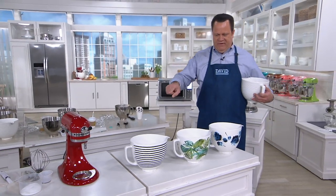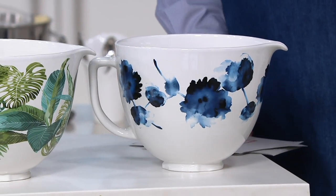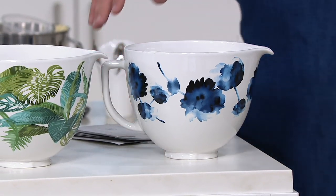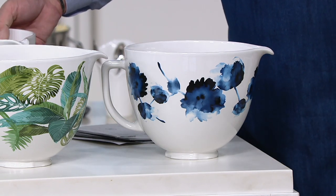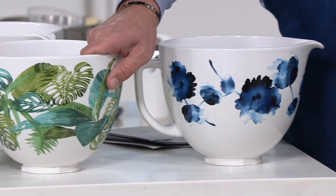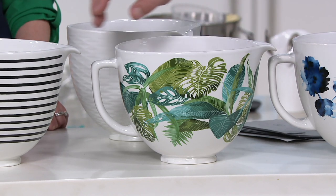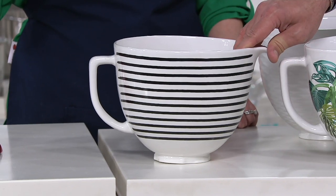If you like these other bowls we have in front of us, these are additional choices — and actually the price is a little less, $10 less. The first choice is called Ink Watercolor. Then this one is called Tropical Floral — fewer than 400 in the Tropical Floral. And finally there's the Stripes, with fewer than 150 of those remaining.